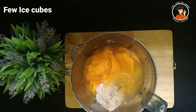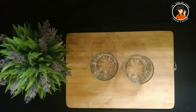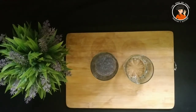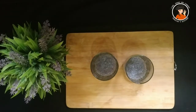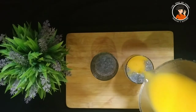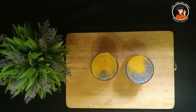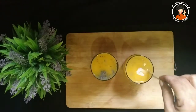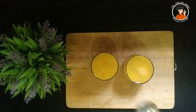I will blend it in a nice cup and add two glasses of juice. I will add 2 teaspoons of khas khas — this is optional. I will blend the juice and mix it with a spoon. Everyone will be happy with this recipe.